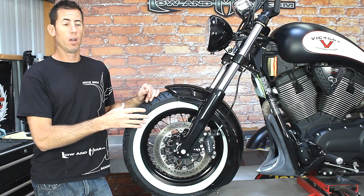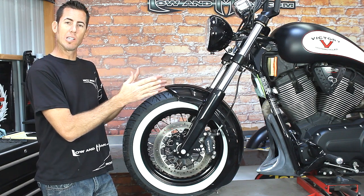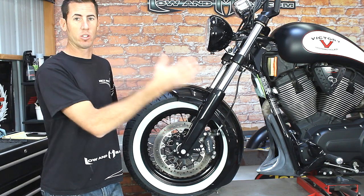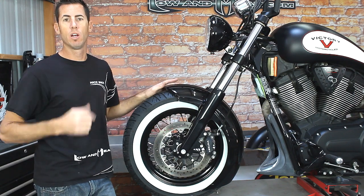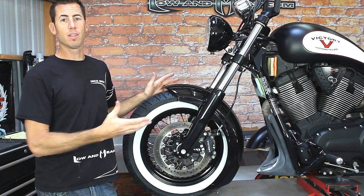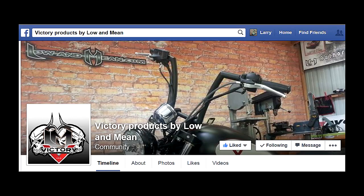If you go to remove the fender, our suggestion is to deflate the tire — the tire will kind of suck in just a little bit so you can get up here and remove these bolts. You can see the finish on the fender is not matched to the bike, so you might be pulling off the fender to take it to your painter — whatever the case is, now you know. The longer fender follows the wheel and really complements this Victory motorcycle. Please hit subscribe, follow us on Facebook, and join us at lowandmean.com.